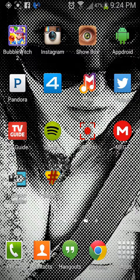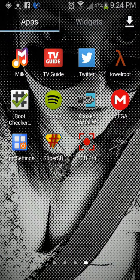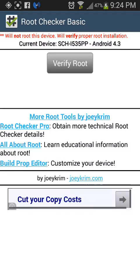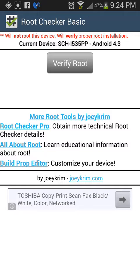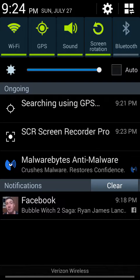So when you're done with that, it's pretty much done. What you want to do is download Root Checker, just to check. As you can see right here, current device: SCH/I535PP — mine's PP because it's prepaid from Verizon Wireless, as you can see down there.